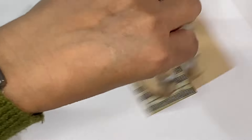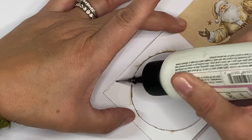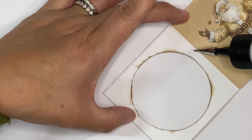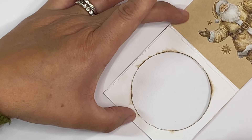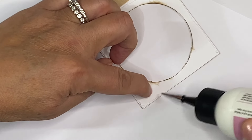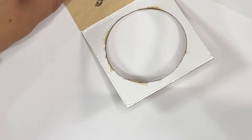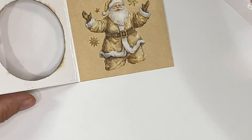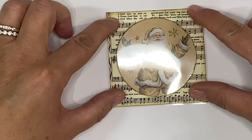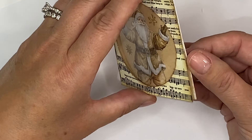I'm just going to take my glue and add a very small bead just around the outside, all around here, and I'm just going to glue my acetate on. You just don't want a really wide bead of glue, but you do want it to go all the way to the edge so that when we put our little sequins in they're not going to go anywhere. Then let's just pop that in there and fold it over. Weight that down underneath the heavy book and just move it into place before your glue dries.